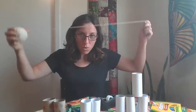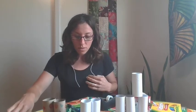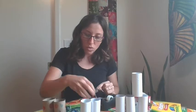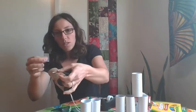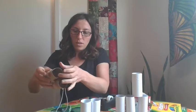Next, we're going to add string. I'm going to measure some string around my neck. I'm going to cut the string. After I cut the string, I'm going to tape it to my binoculars. You can try to connect the string however you want, but I'm just going to tape it because it's quick and easy. I taped on one side, now I tape on another side.